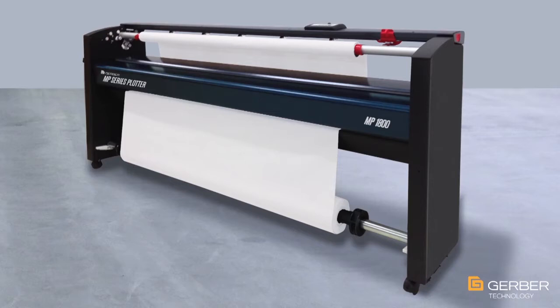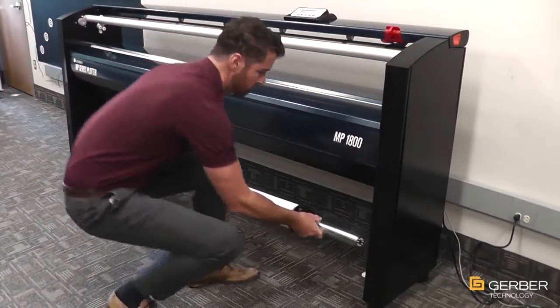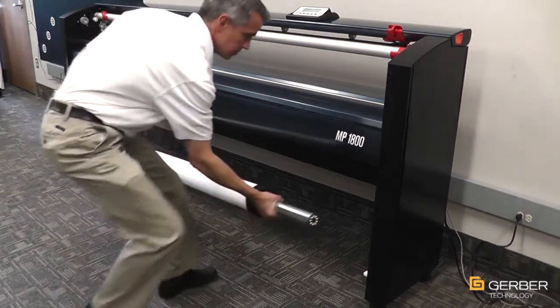Safety, ergonomics, and usability were key factors considered when engineering the Gerber Plotter MP Series. All user touch points are clearly indicated in red, and all hinges and covers have been designed to specifically eliminate any user pinch points. Paper is loaded low to the floor and in front of the plotter, making paper changing less strenuous and easy for one person to perform efficiently.